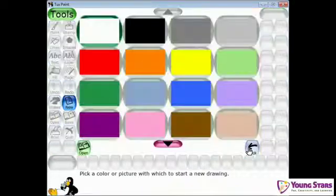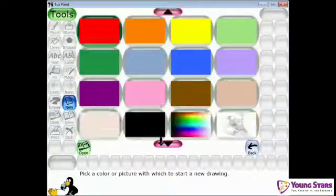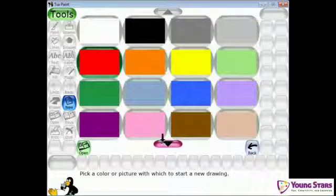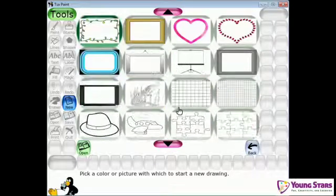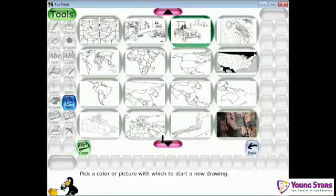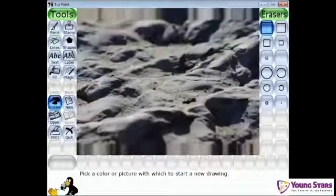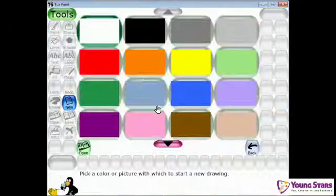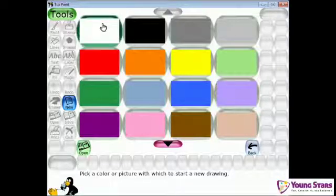The new tools are: new, open, save, print, and quit. Let's get this video started. First, the new tool — if you click on it, the interface comes up like this. It gives you backdrops: here are some mazes, some countries, continents, and other kinds of pictures, and some colored pages over here too.